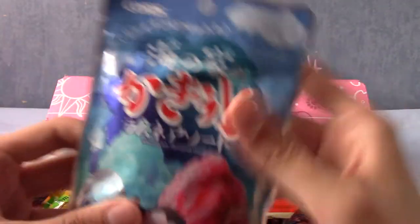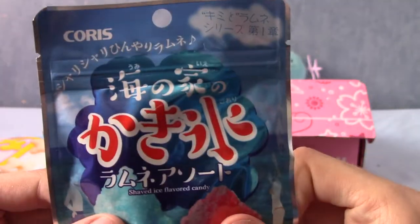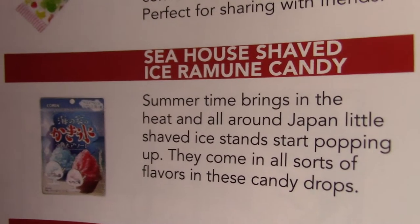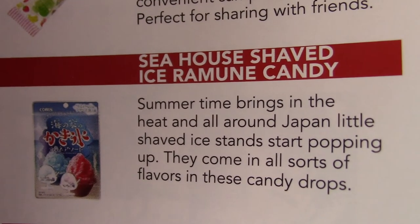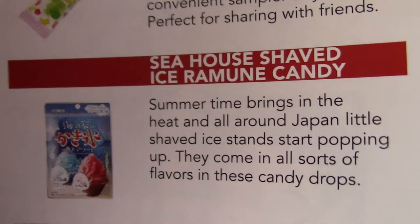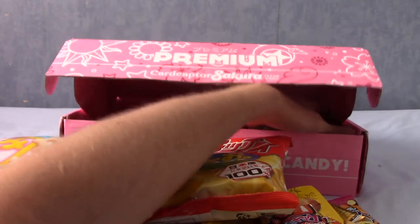Next up — those are some interesting looking sweets. They look chocolate with a reflective surface — little tablet-y things. This is Seahouse Shaved Ice Ramune candy. They're like little shaved ice shard stars. They come in all sorts of flavours — fairly basic candy drop things.